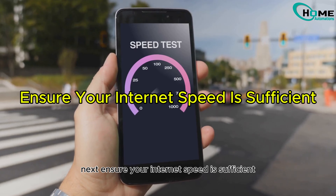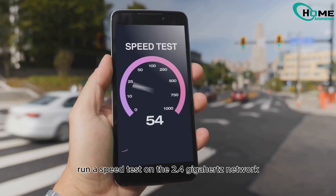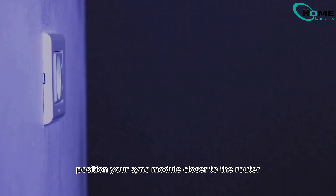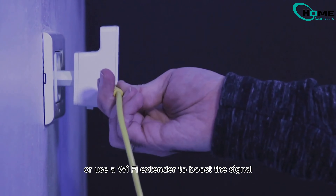Next, ensure your internet speed is sufficient. Run a speed test on the 2.4 GHz network. If speeds are low, reboot your router to refresh the connection. Position your sync module closer to the router or use a Wi-Fi extender to boost the signal.